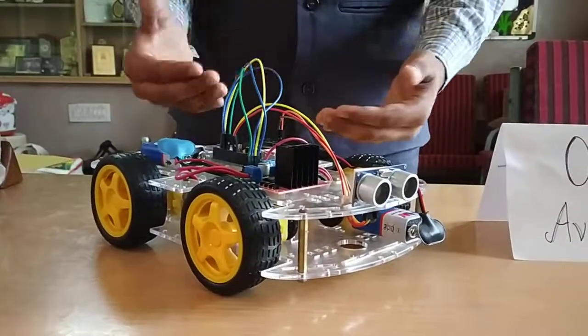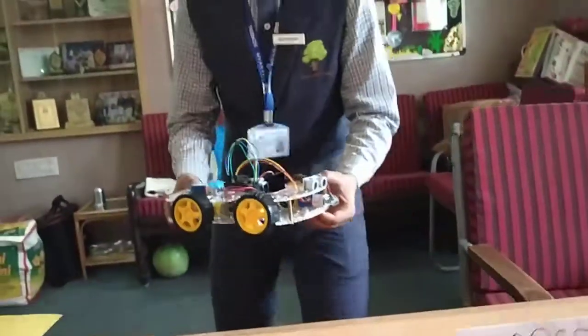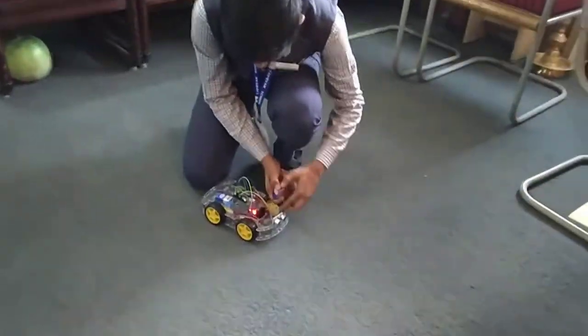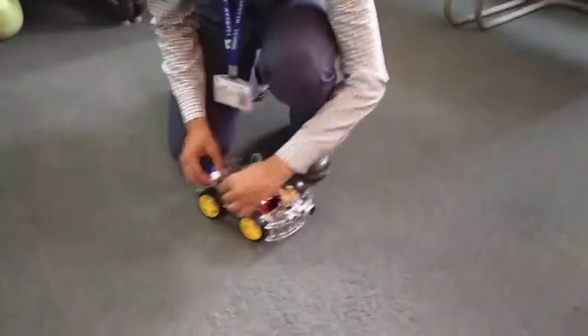This is powered by two 9-volt batteries — one for the Arduino Uno and motor driver, and another one for the 4 DC motors.